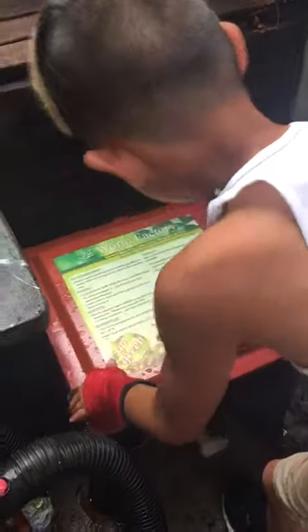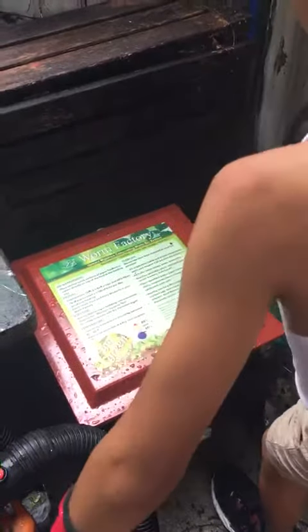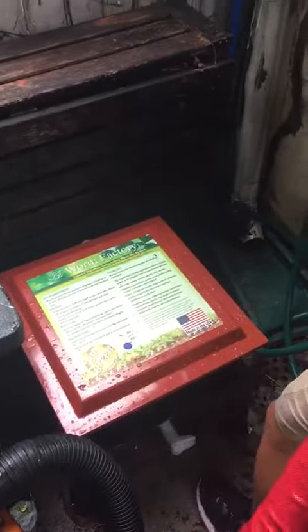You want to make sure everything's really secure — don't want the lid coming off. Put the lid on, make sure it's on correct. All right, we're good and we are go.